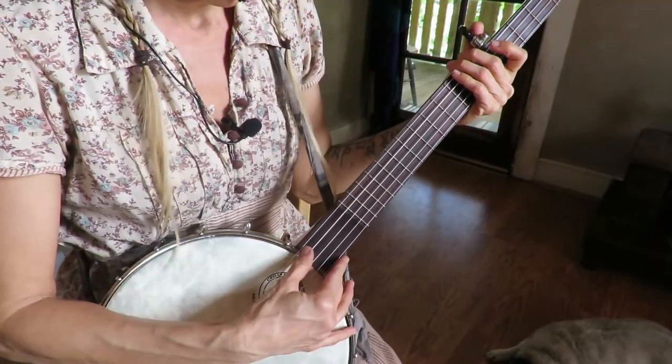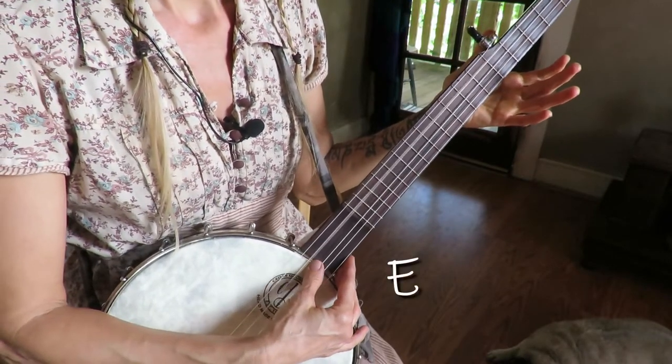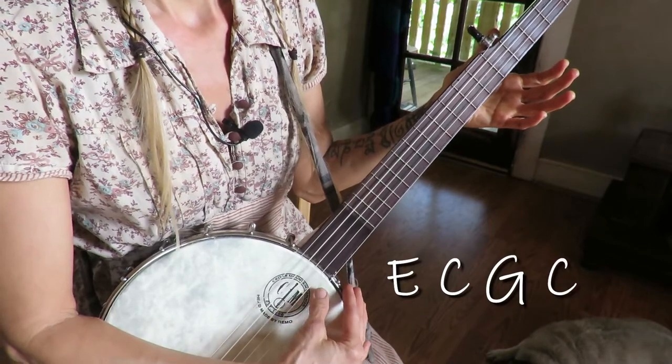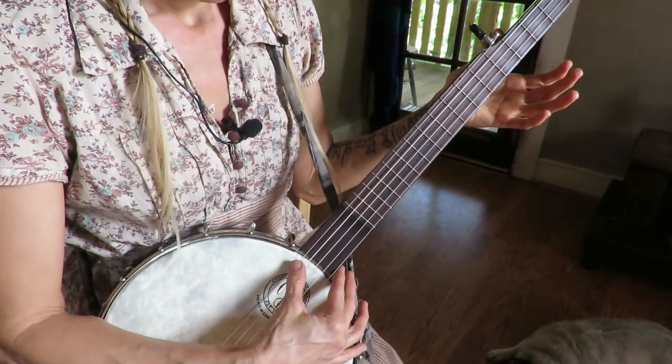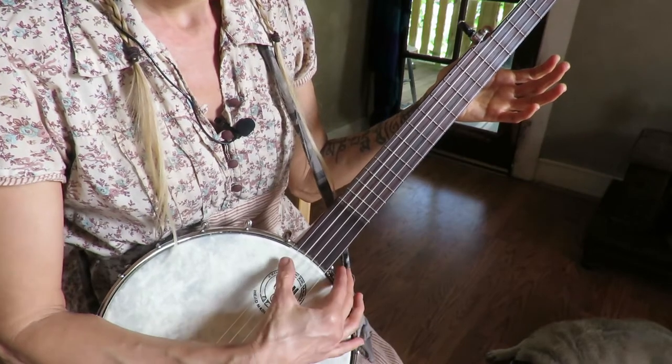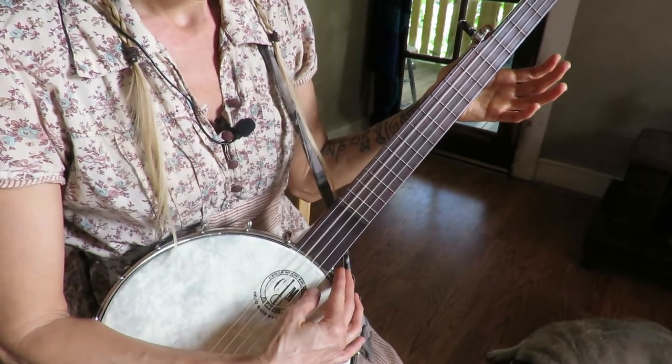I forgot to say the tuning. It's E, C, G, C, C.